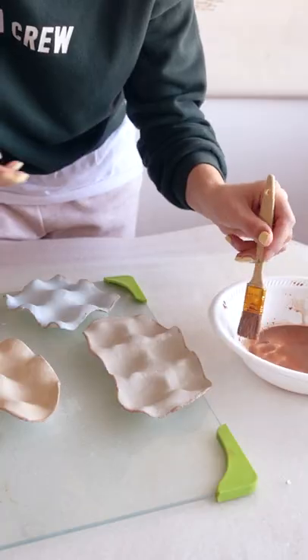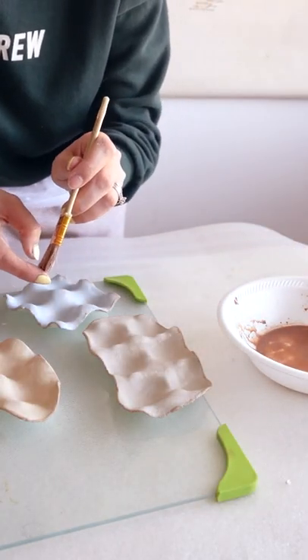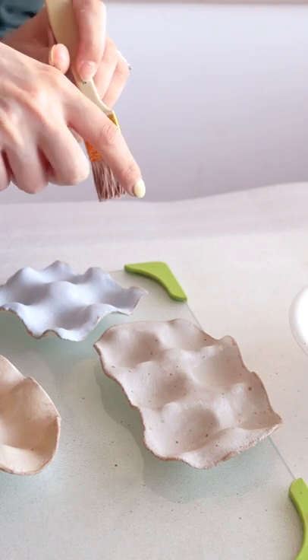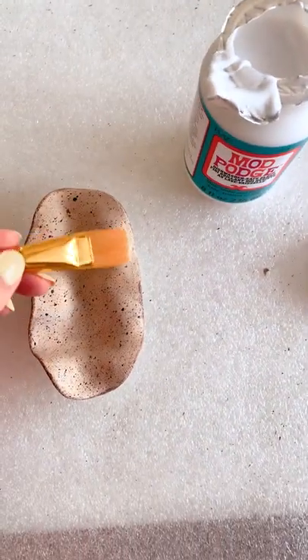Then use a bigger brush, dip it in the diluted brown paint and pull on the bristles to spray some paint for a speckled effect. Go over it with some food safe Mod Podge and you're all done!